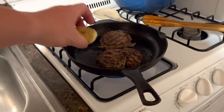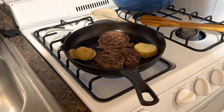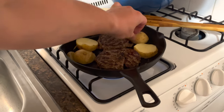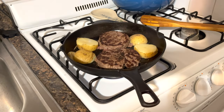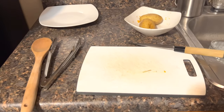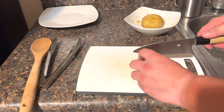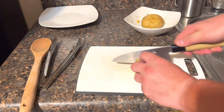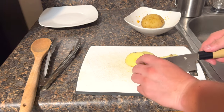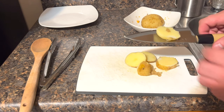On the same pan I'm cooking the burgers, I'm adding the potato because I want a little bit of that bison flavor. I always suggest that if you boil your potato like I did, you cut it into thicker pieces so that your potato doesn't fall apart.